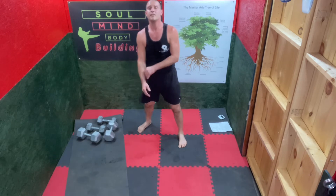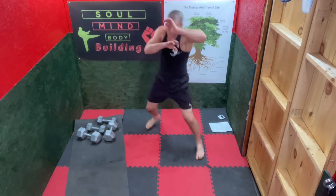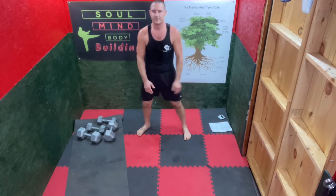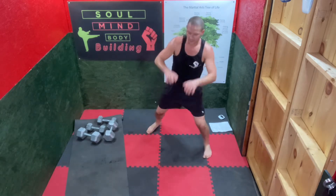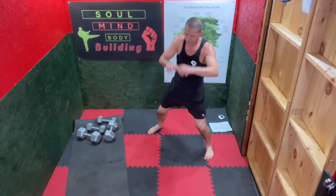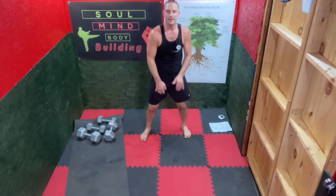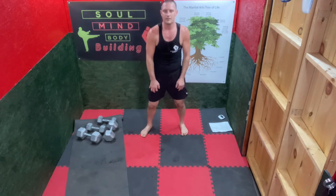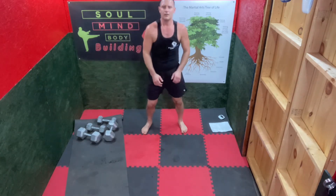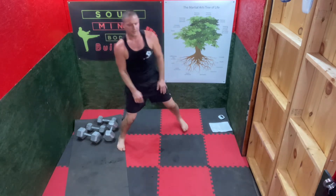Quick — jab, cross, round. Hit the book off the bookshelf, twist the waist, squish the bug — all that. Neutral stance. Switch. Neutral stance. Again — one last one.